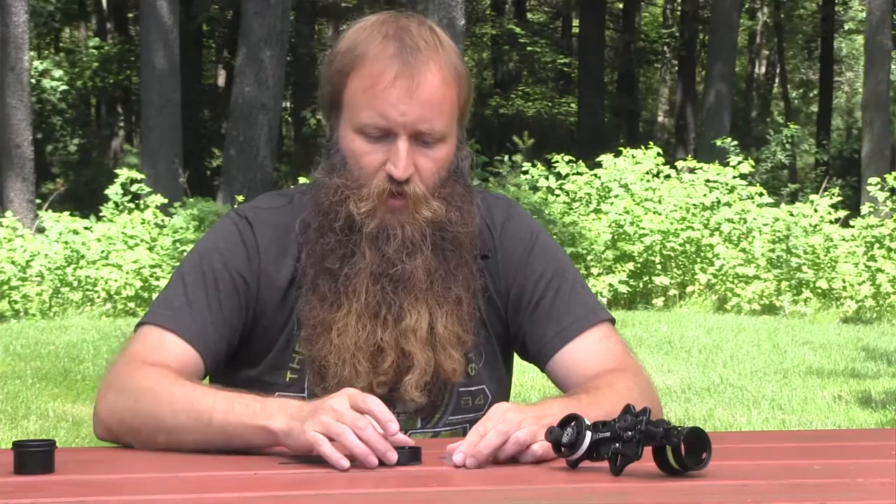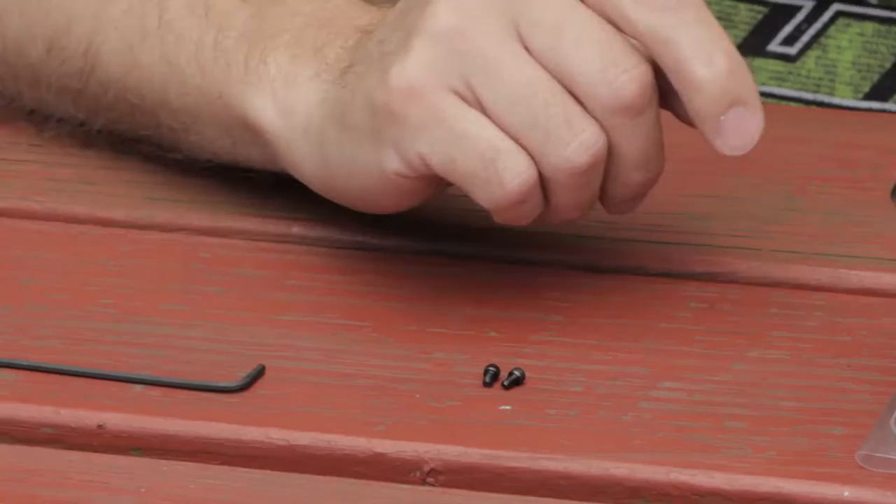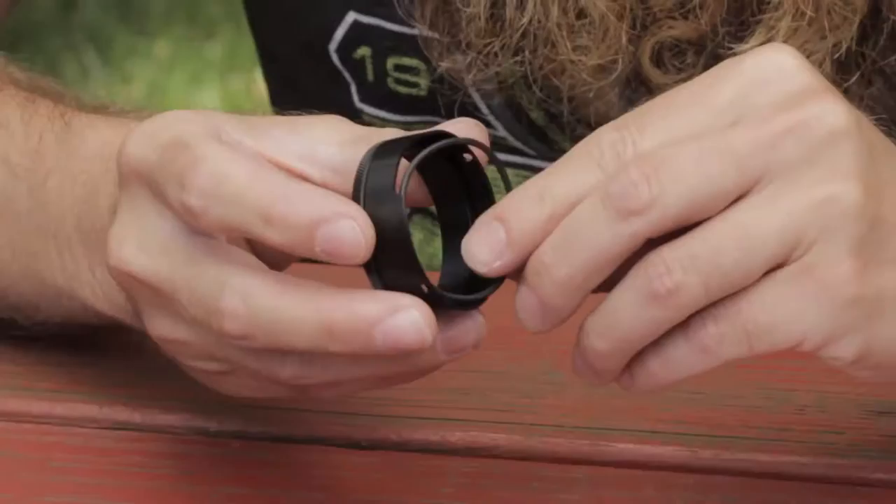When you first get your lens kit in the packaging, you're going to have a bag that's going to contain two small 4-40 by 3/16 cap screws, and you're going to need a 3/32 Allen key in order to install this lens kit. You're also going to have an O-ring that's going to be inside of the retaining cap.